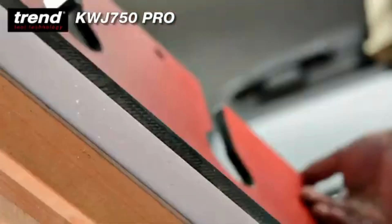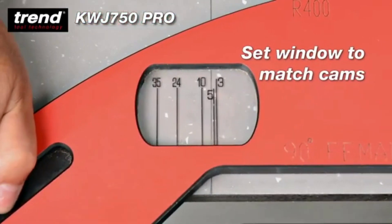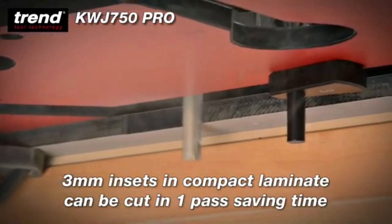Just attach the cams, push up to the front edge, align the mark and you're all set. A 3mm inset can be cut in one pass, saving time.